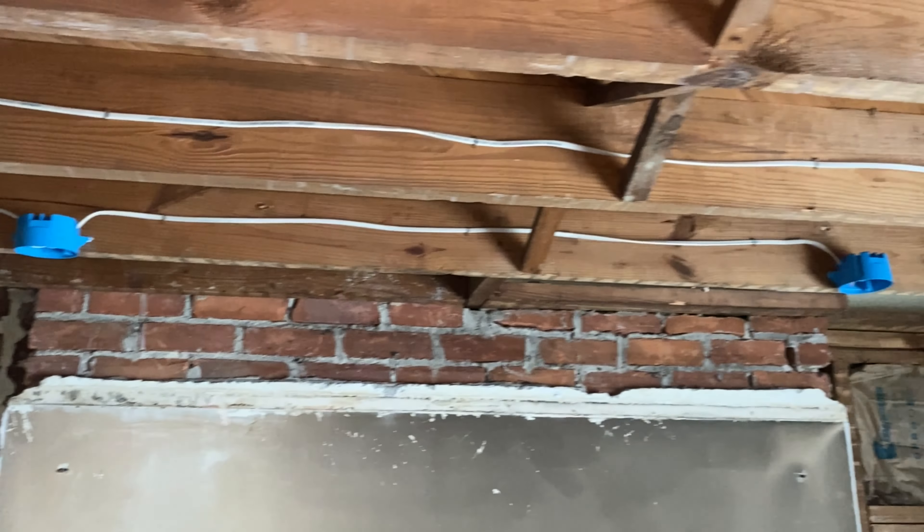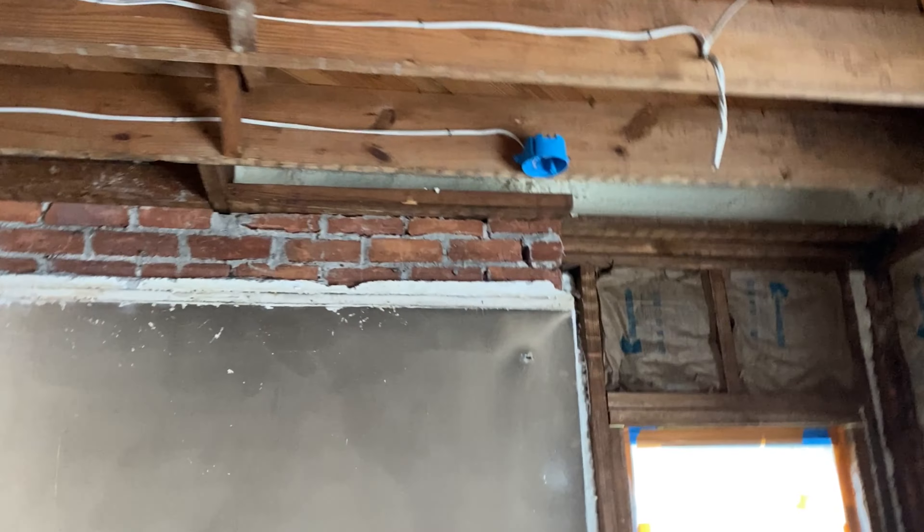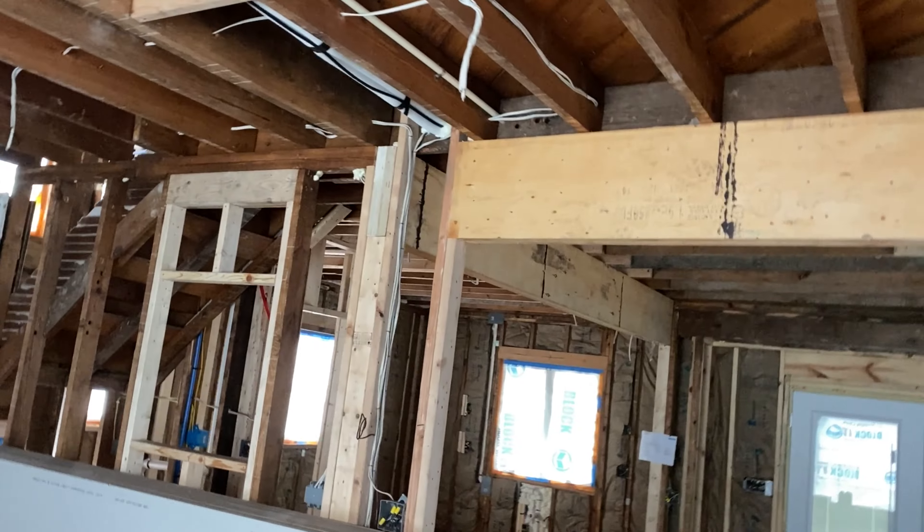Over here I've got two round boxes up above the fireplace - I want to put some fireplace spotlights in. Otherwise in this living room I've got six can lights. The kitchen is can lights as well.